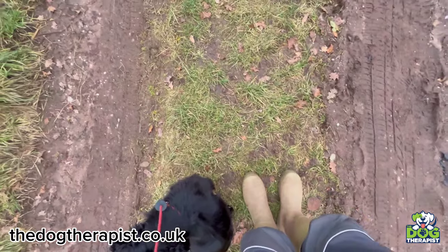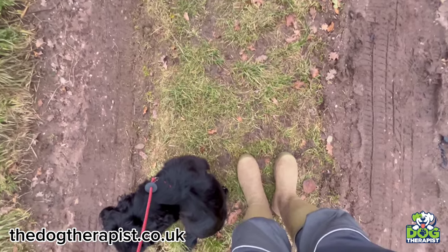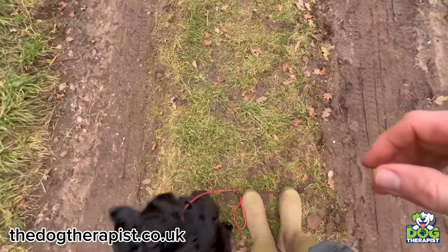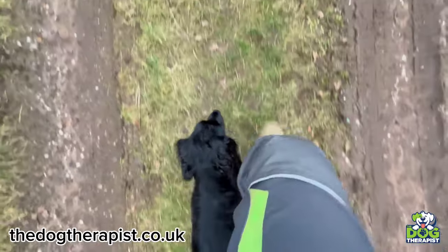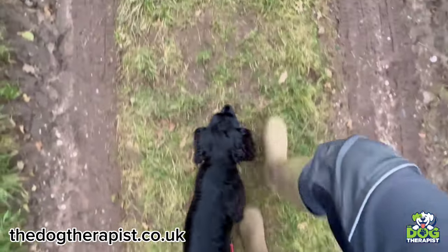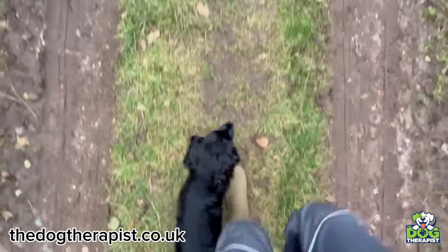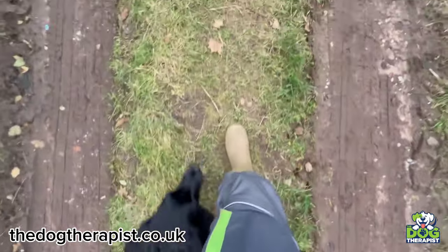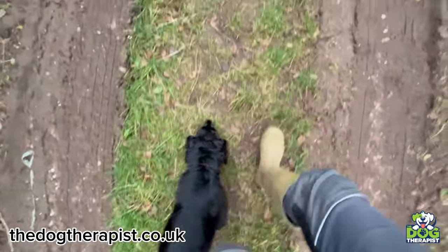The next stage is I literally then drop the lead by the side of the dog and we walk on. So something like this — I'll just drop the lead by the side here. Nelly, heel. Again, the nose goes down — what do we do? We just correct. Nelly, here. Good girl, heel. Simple as this. As you can see, we're walking. Nelly's walking well. We're not holding the lead at all whatsoever. The lead's on the floor.